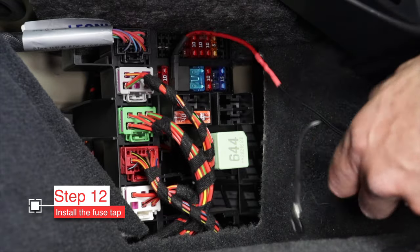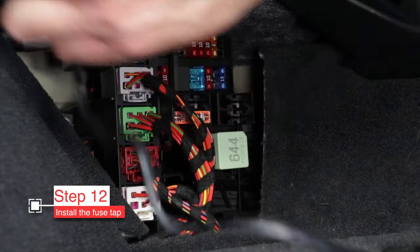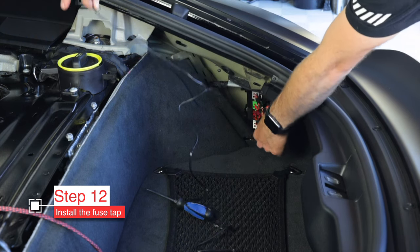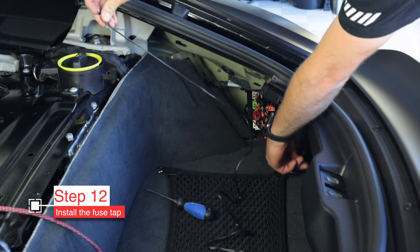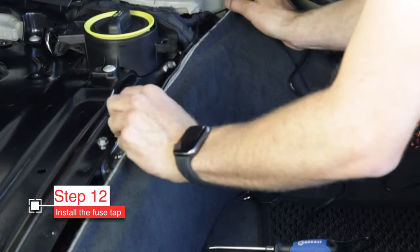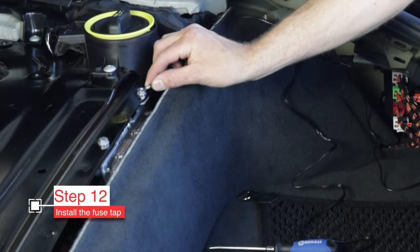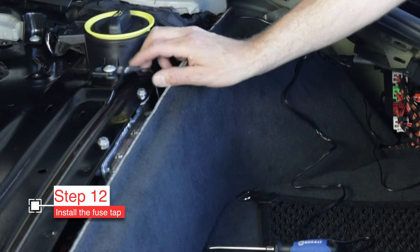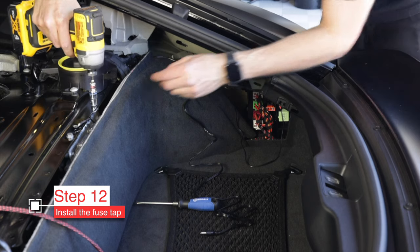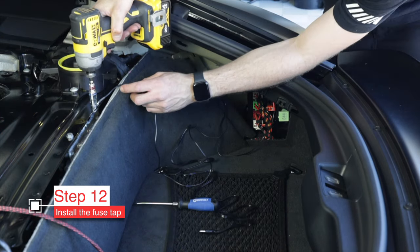Now that the fuse tap is installed, we need to take this little grounding eyelet and ground it somewhere. Split it away from the fuse tap — they just come apart with a little pull — and now you have a lot more wire to work with. Tuck it in behind the carpet and we're going to put it underneath this bolt head right over here. That should be a sufficient ground. There should be a similar unpainted bolt somewhere on the 981 as well. Grab your 10mm socket, pull that bolt out, put it through the eyelet, and screw it down.